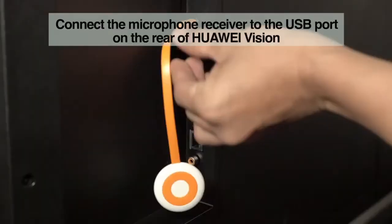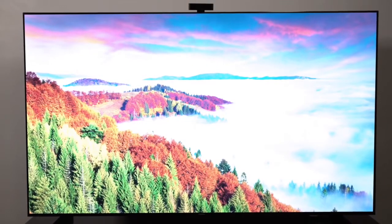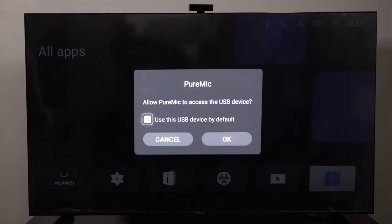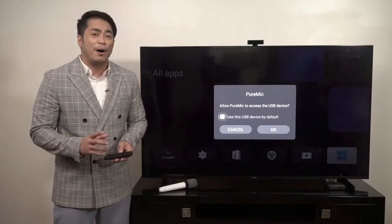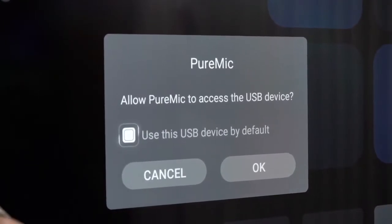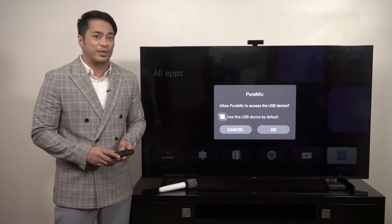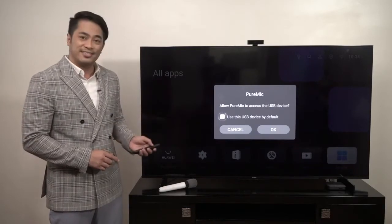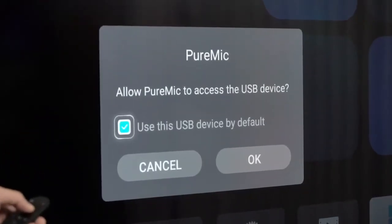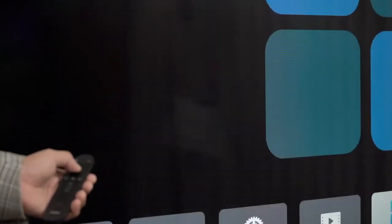First, connect the microphone receiver to the USB port on the rear of the Huawei Vision. Once connected, the receiver indicator should blink and the microphone icon should be displayed on the upper right corner of the Huawei Vision. When you see the 'Allow Pure Mic to access the USB device' dialog box displayed, click on 'Use this USB device by default', and then click OK.